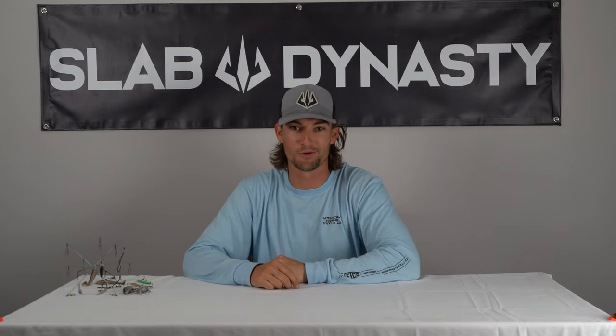What's up guys, Steven here with Slab Dynasty. In this video I'm gonna show you my top three baits for winter bass fishing. Let's do it.